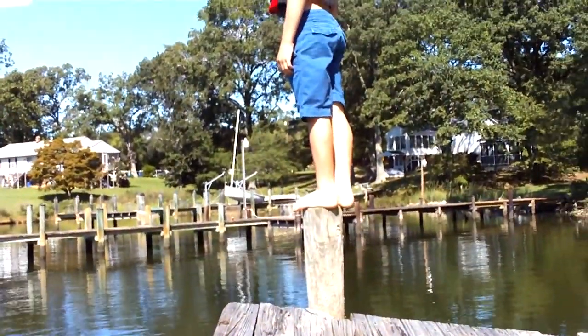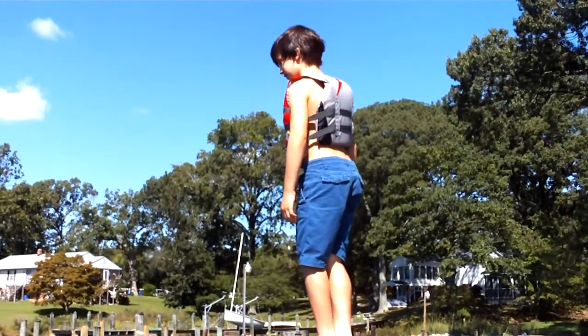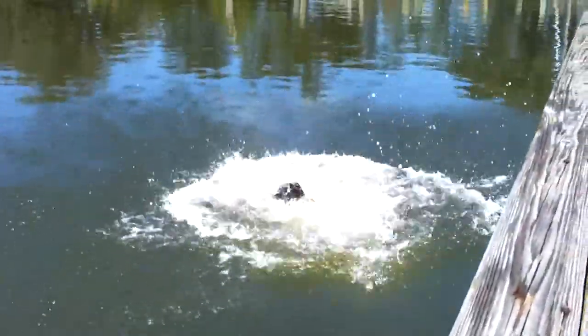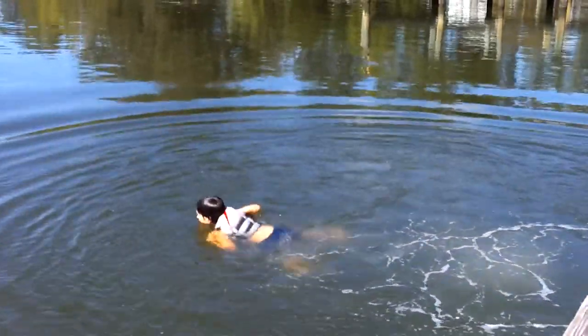Wow, look at that! He's gonna jump off the pier — it's about 10 feet. You sure you can do it? Yeah! We're videoing, we're rolling. Yeah, that was a good jump!